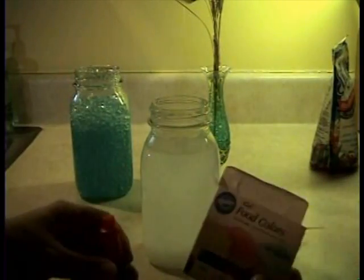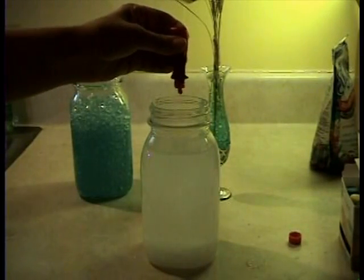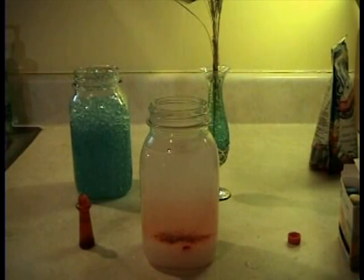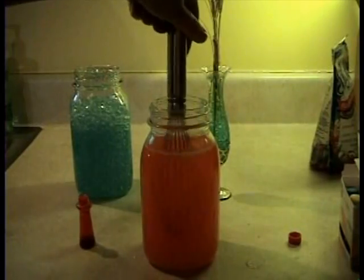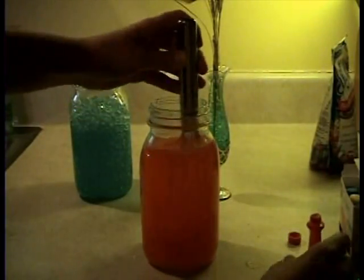You can take any regular food coloring, any color at all, and you pour it in the water. Just take that and mix it up. I want it a little bit darker, so I'll put a lot in there. I want it nice and dark red.